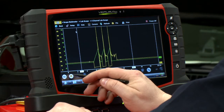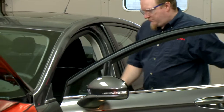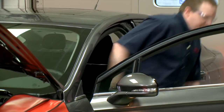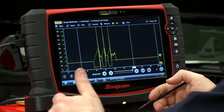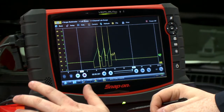All right, let me pause this real quick and go shut the vehicle off. Let's move this up a little bit so we can compare them. You can see the current is going on the green wire and the voltage is going on the yellow wire.